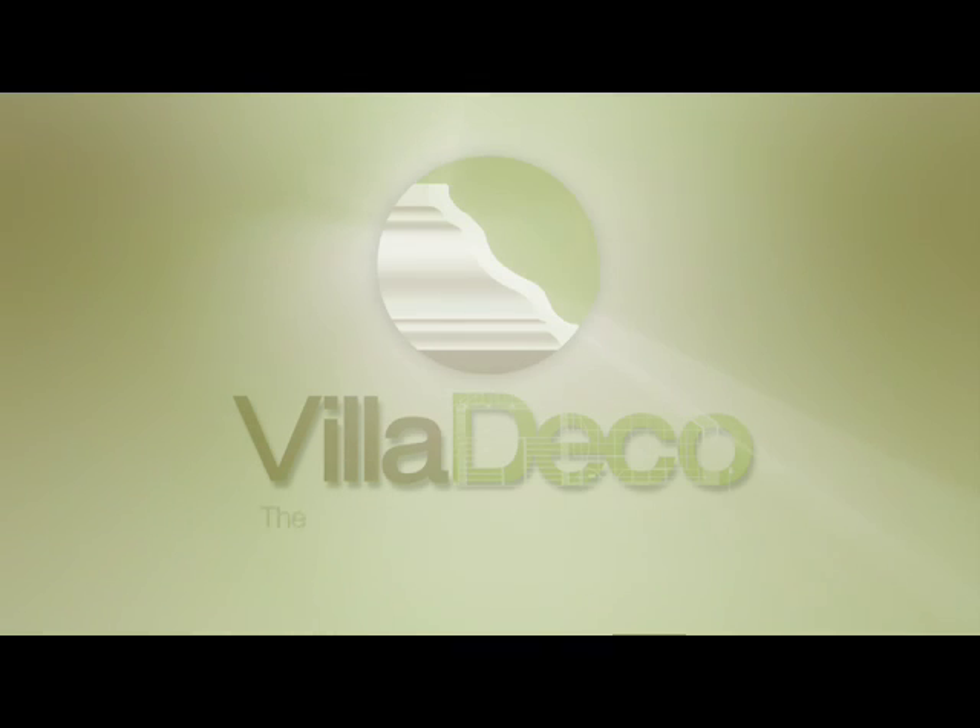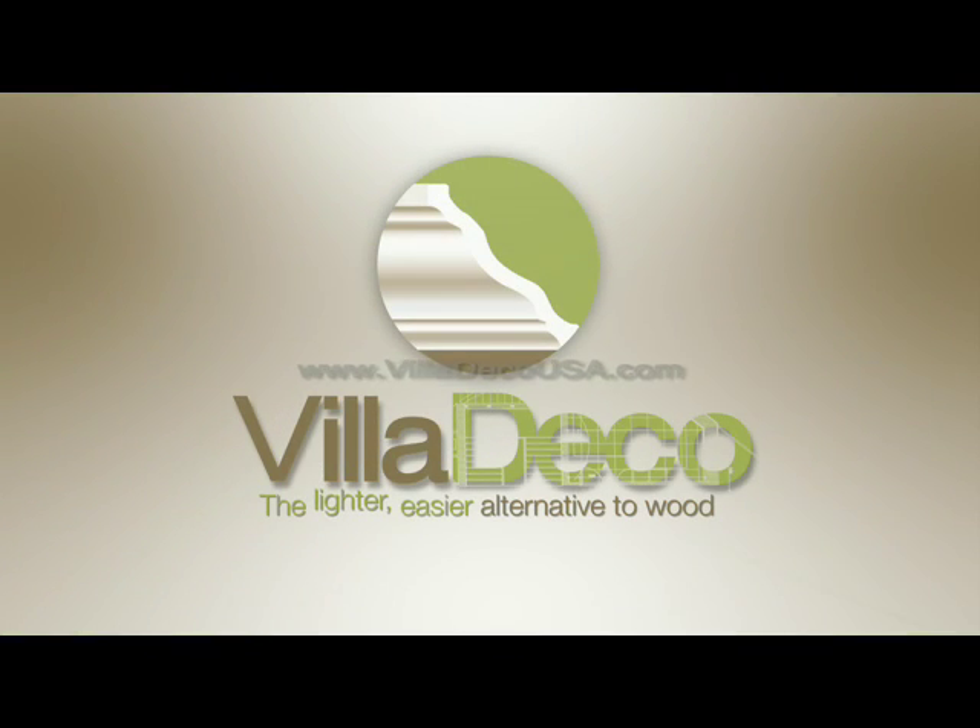For more information about the Villa Deco product line, visit us at VillaDecoUSA.com.